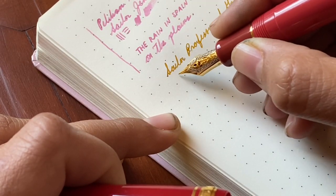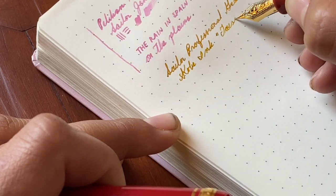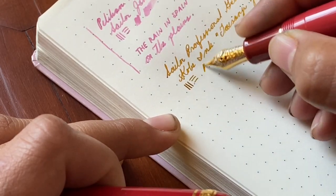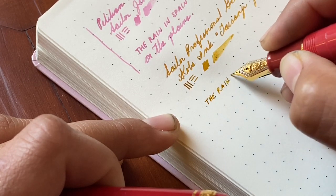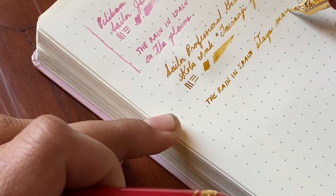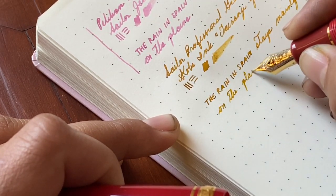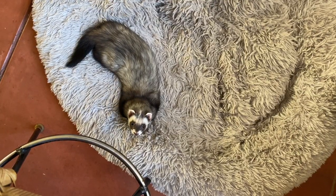This is the extra fine, so I'll just let you listen to the sound it makes. There is a lot of feedback, but it's still a very smooth and shockingly juicy nib for a Japanese extra fine. That Kobe ink is also one of my favorites.